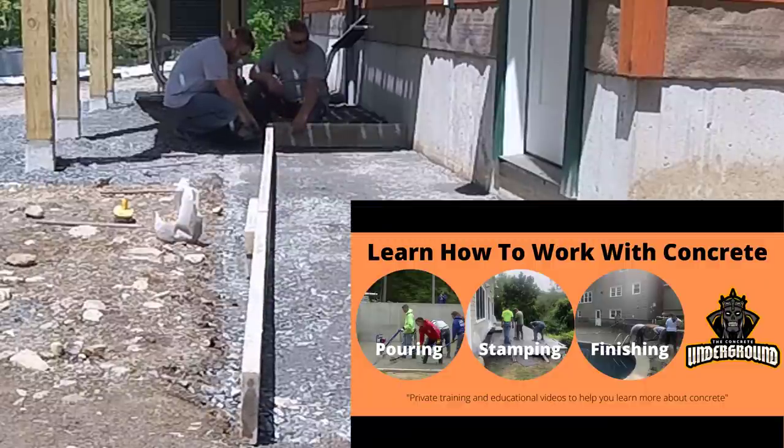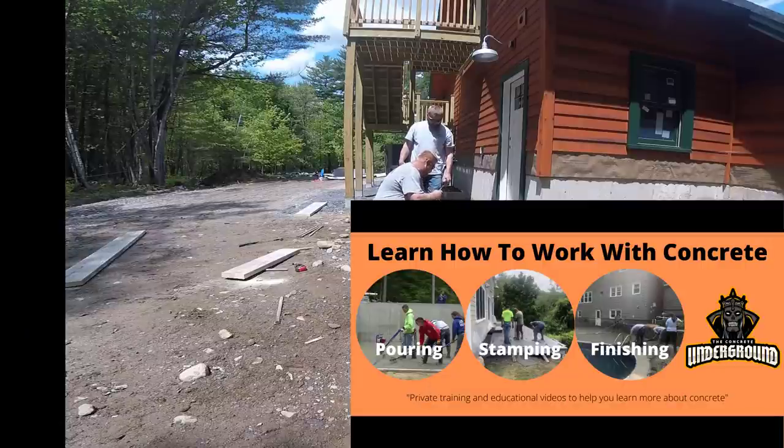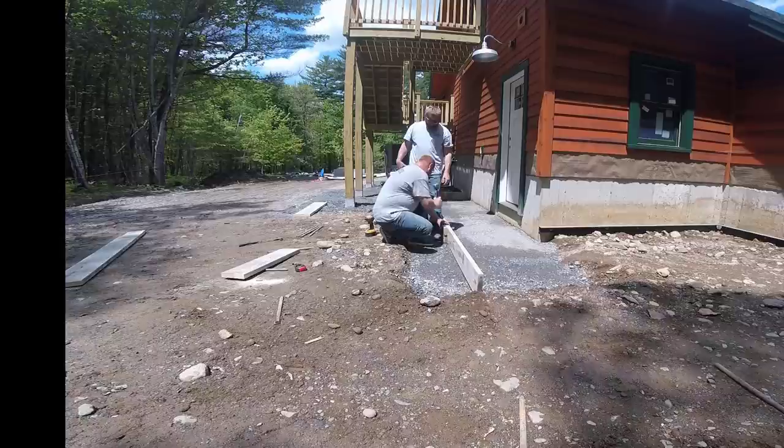Concrete Underground is my private training academy. If you want more advanced learning for concrete techniques like stamping, slabs, floors, repair — all that kind of stuff — it's in the Concrete Underground. Also learning how to run a concrete business like I do. Check that link out in the description below.